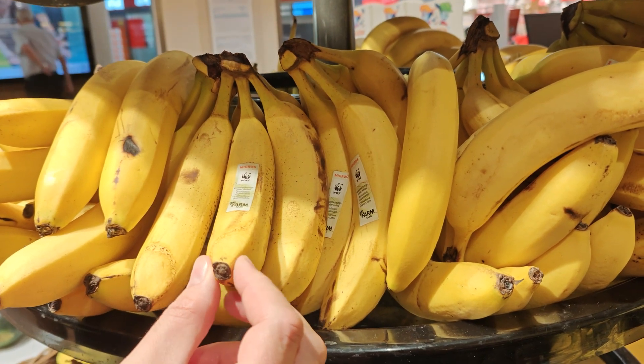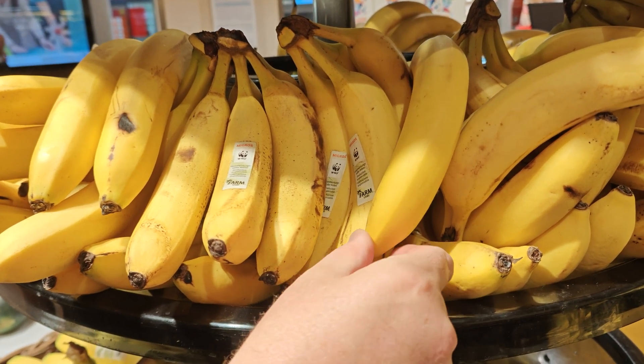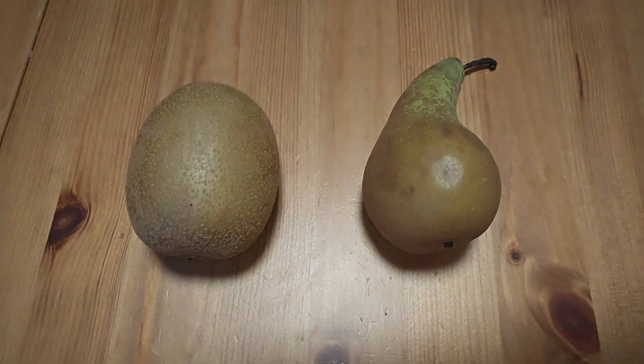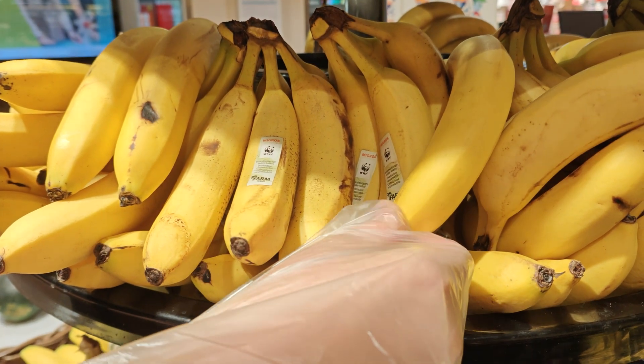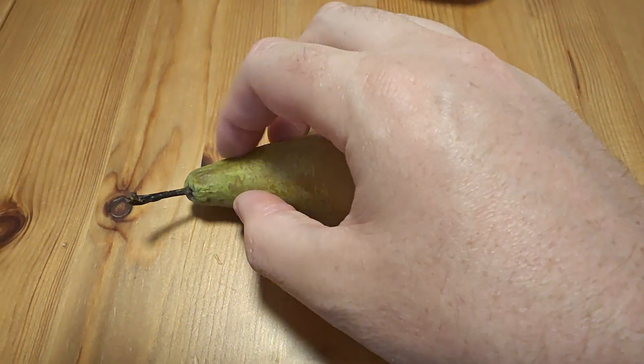Or, instead, just squeeze it. Bananas actually soften quite predictably with ripeness, a fact often overshadowed by the whole green-yellow business. I find squeezing the short tip of the banana is the best place to gauge ripeness, and it also doesn't leave a bruise. Kiwis, pears, mangoes — I squeeze them all! If you're worried about fruit-borne illness, stick your hand through a plastic bag. And if you're worried about bruising the fruit, squeeze near the stem and don't squeeze harder than you'd squeeze your best friend's nipple.